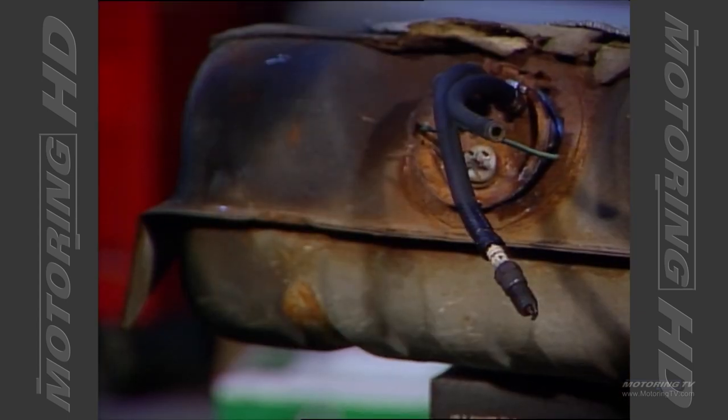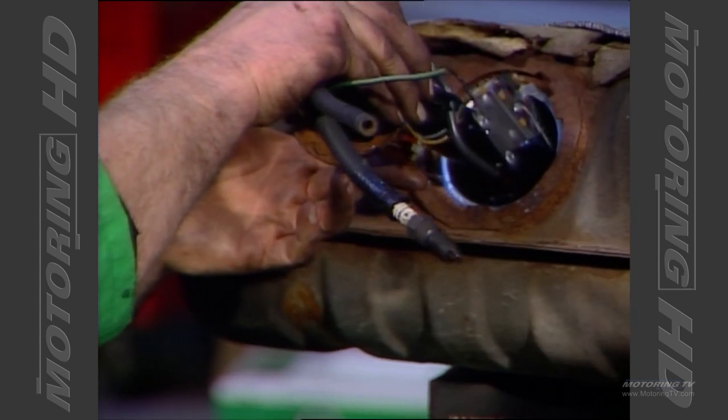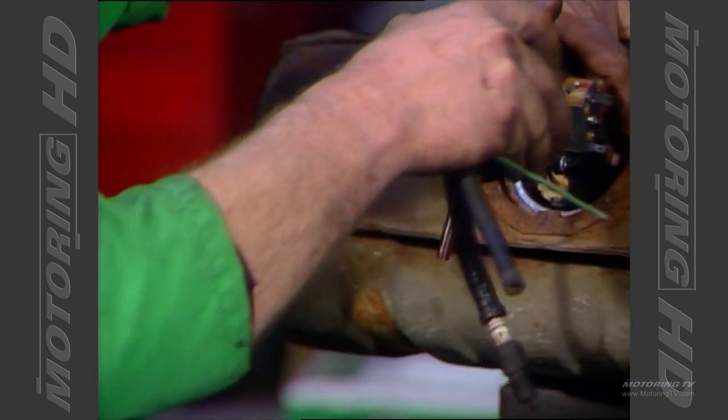But if you've got a newer car — just about anything built since the mid-80s that has fuel injection — you're going to have an electric fuel pump. 95% of those are located inside the fuel tank. This one we have here today is off a 1985 Chrysler vehicle, and the pump is located inside the fuel tank.